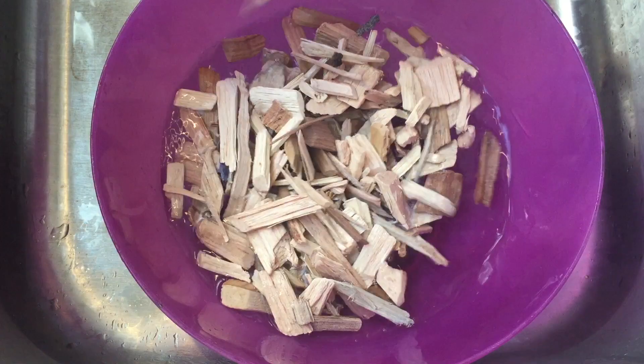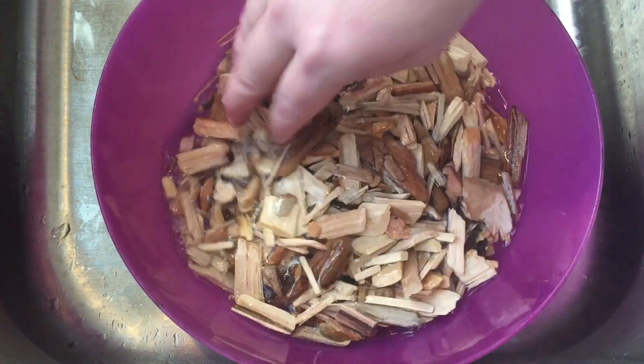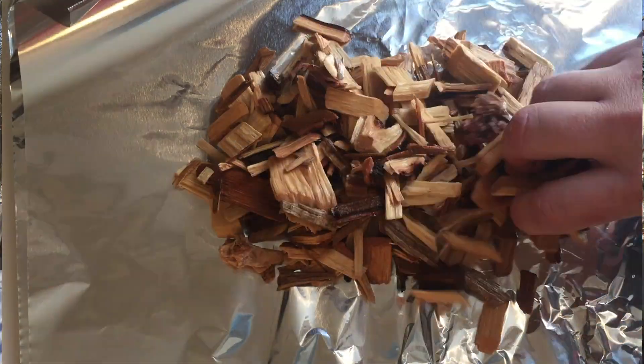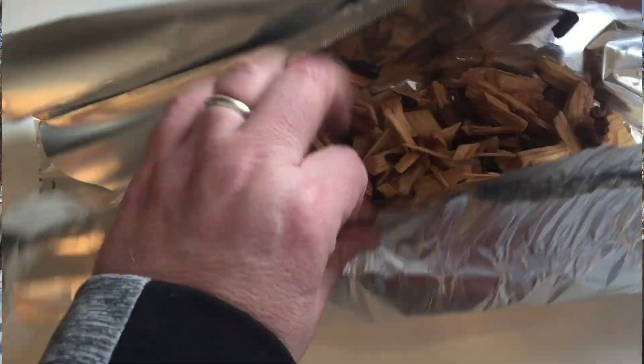So what I'm gonna do is take about a half bag of wood chips — I just bought these hickory wood chips from Home Depot — and soak about a half bag in a bowl of water for about an hour. Then I'm gonna wrap it in a double layer of tin foil and press down on it really tight to get as much air out as I can. Having less air in there helps it smolder, and that's really what you want — smoke and smolder, not burn.